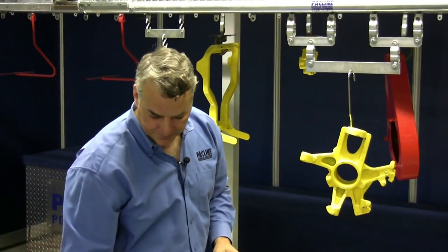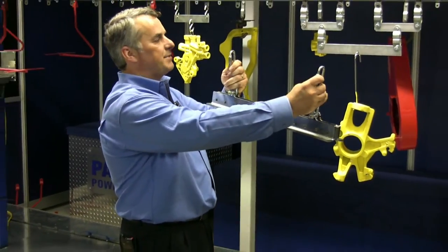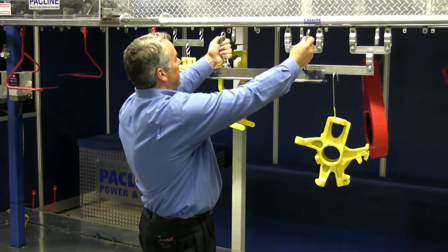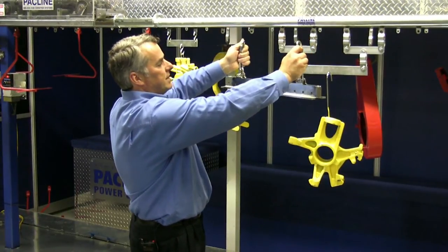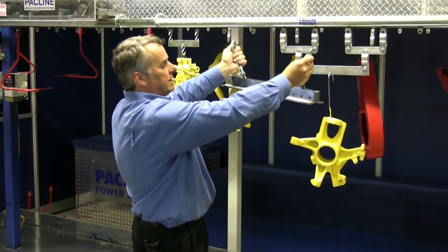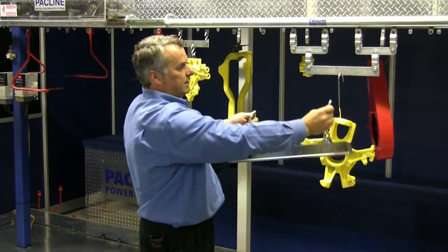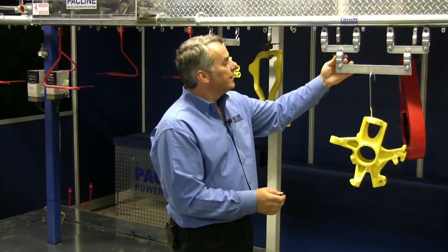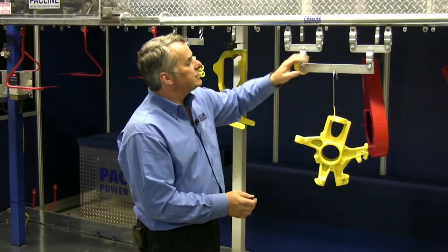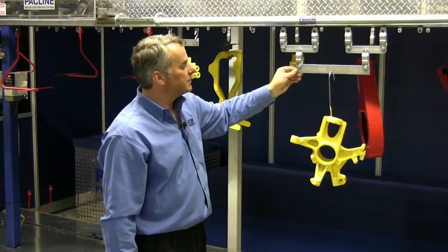We also make many custom load bars. For example, here's one here. You can see we need to have flexibility on the top. We've done that using these chains, because as it goes around corners, these chains will move in and out. And as you're going up and down inclines and declines, they will need to pivot. On this particular model, the four pendant load bar, we have swivels in each location. It's a little more rigid than a chain, and very desirable in some cases.